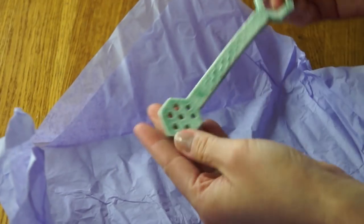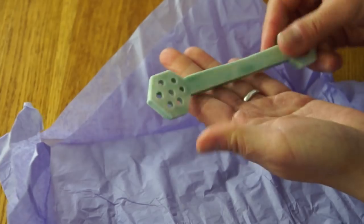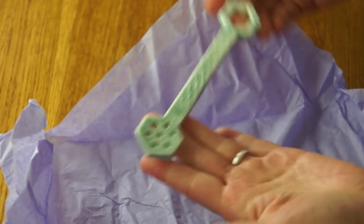It's a little honey dipper — a ceramic honey dipper. Dip it in there and drag out your honey.